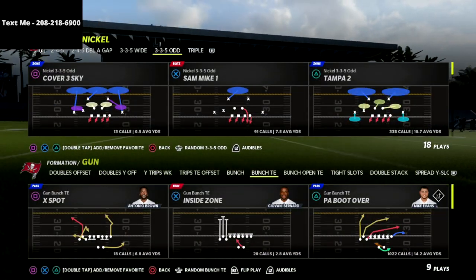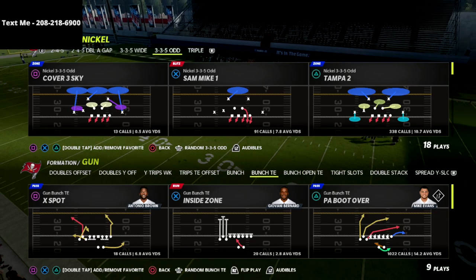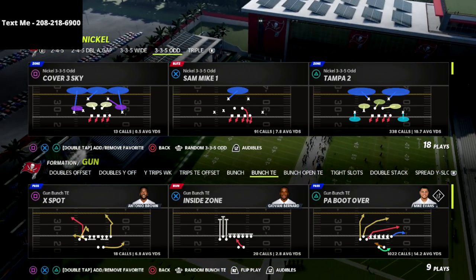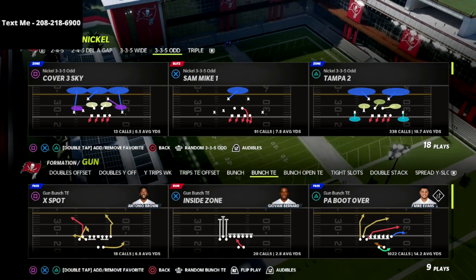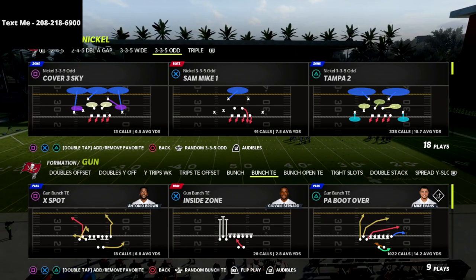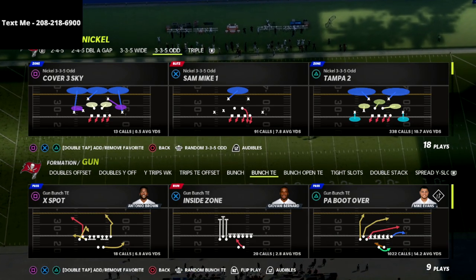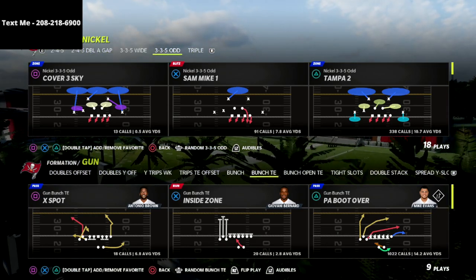In this video I'm going to share a very effective coverage scheme and pressure scheme you can use against the PA boot over in Madden 22, to help you slow down what I believe is probably the best play in the game. If you're new to the channel, hit that subscribe button — I release new videos like this every single day. We're going to be basing this video out of the Nickel 335 Odd.